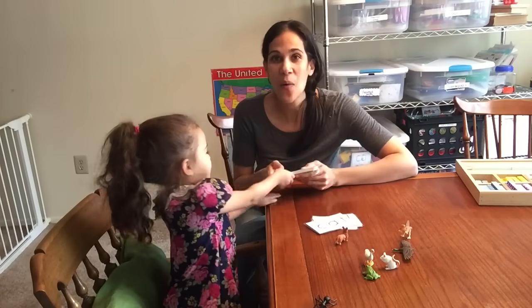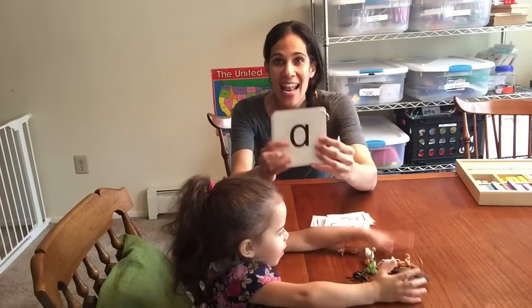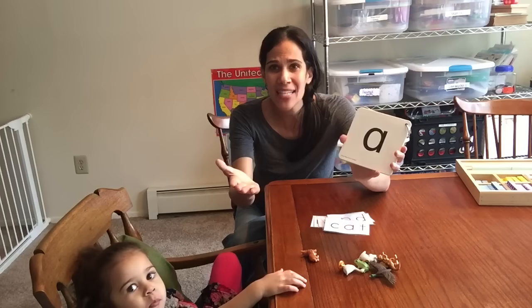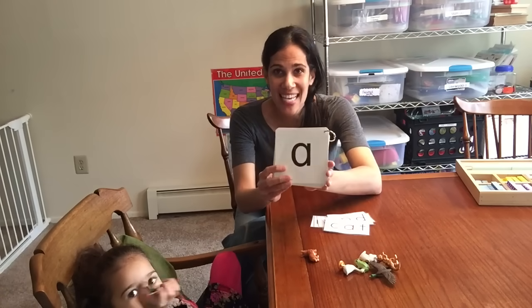One of the first things you want to start doing is getting a set of flashcards. Here I have black and white because it's high contrast, and I have the lowercase letters. I also have uppercase on the other side. You don't have to go out and buy some — you can simply write them on index cards. Make sure that they are large so that the child can see them.